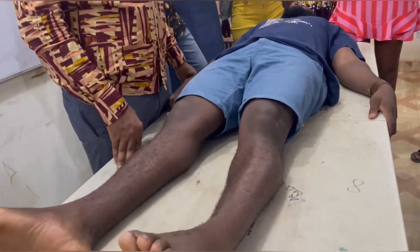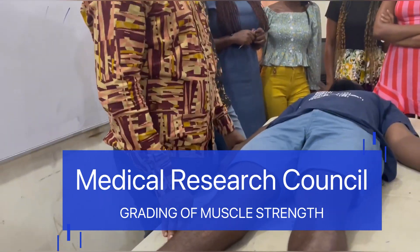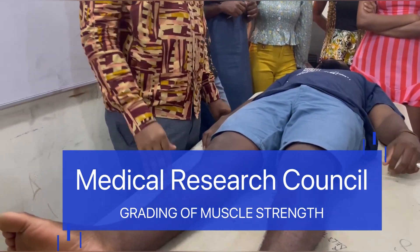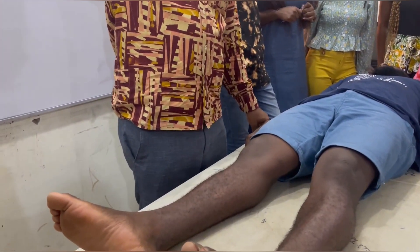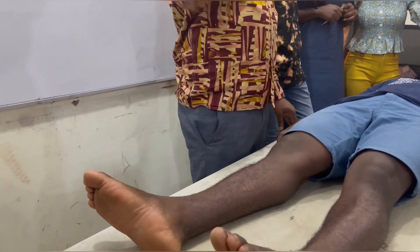The Great Mother Power. The classification that is used — we call it the MRC. The MRC stands for Medical Research Council. Through their intervention and invention, they were able to grade muscle power clinically.